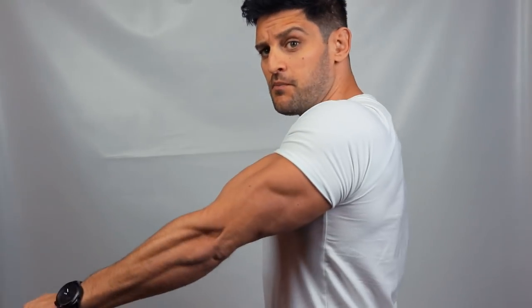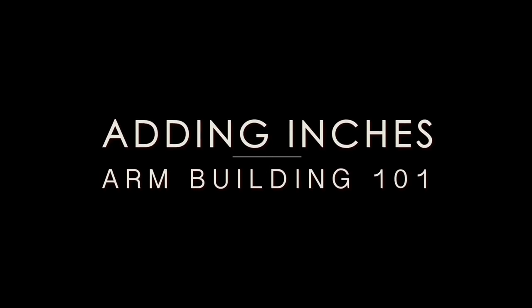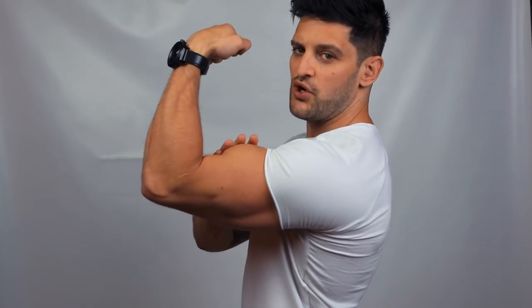What's up crew? It's Lex and I am back in the UK and I'm back to help you guys get more gains, better gains on arm day.